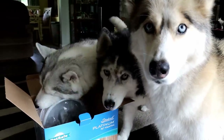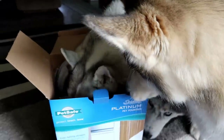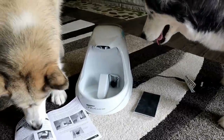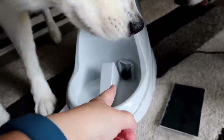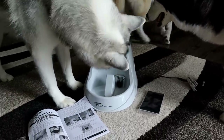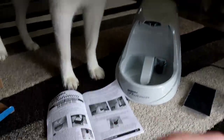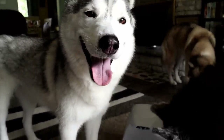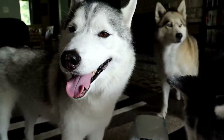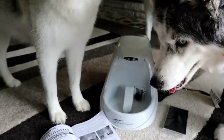Alright, we got the box open. Everybody's checking it out. You girls think every box that comes in this house is for you, don't you? So this is what we got in the box — we got the fountain and we got the charcoal filter, which we need to go run under some fresh water. Memphis is already interested in it. Comes with the plug, comes with some instructions. The instructions basically say to take that filter and run it through cold water to make sure there's no loose charcoal. So we're gonna go run that under cold water for a little bit and then take all of the blue tape off of this fountain and fill it up.